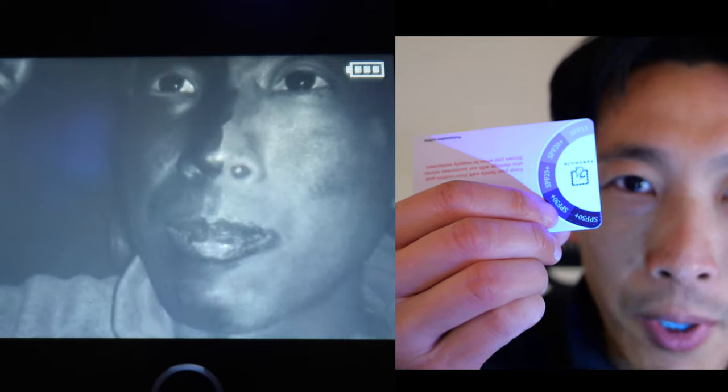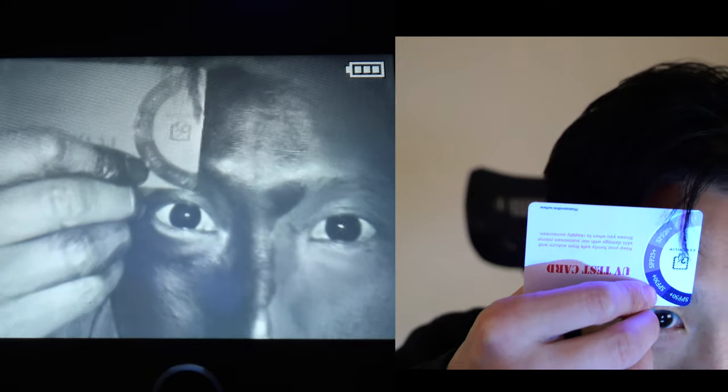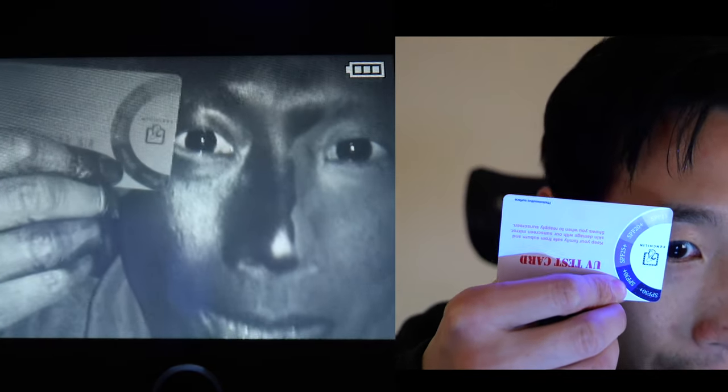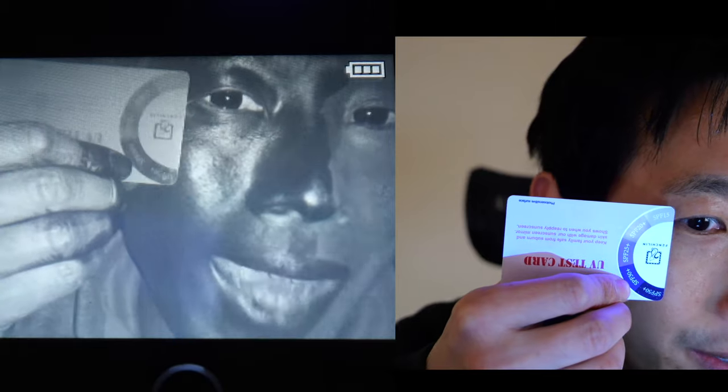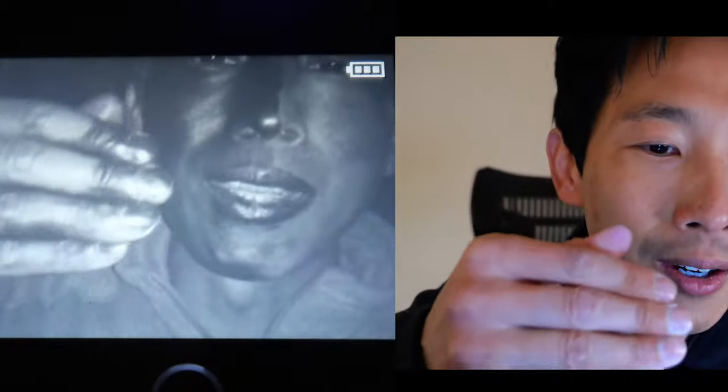Completely black. They have a UV test card so you can see what the SPF level is on your face. The stuff I put on is SPF 30, and the second to last marker on the card is SPF 30. Comparing it to my face, my eye, my forehead — it kind of looks even higher than that. It's about SPF 30, and it's even on my fingers on top.